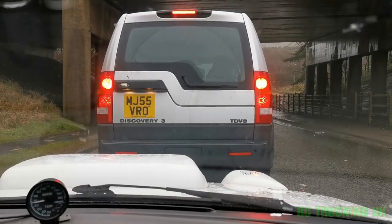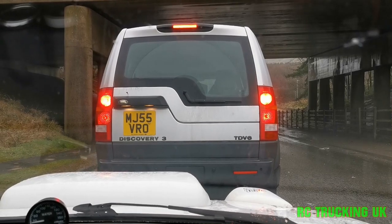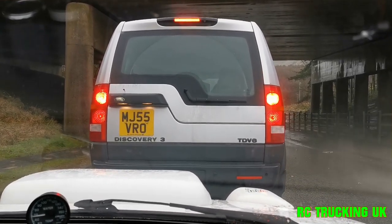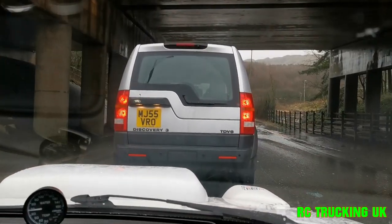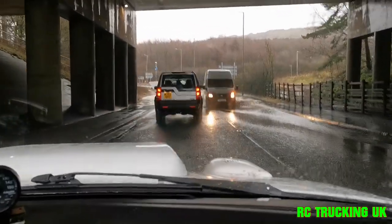So here we are queuing up for log flume. We're just waiting — well, we're not waiting for our turn. I ain't blasting through it, but Lee's in a Land Rover. Check this! And here we go!